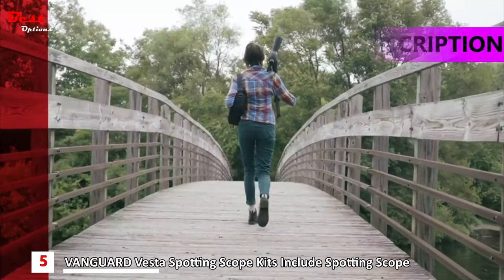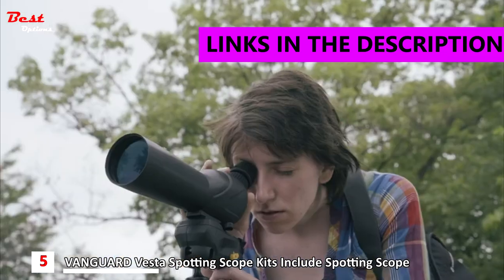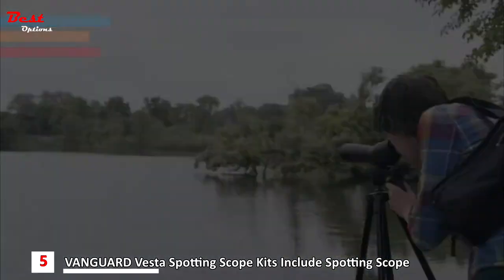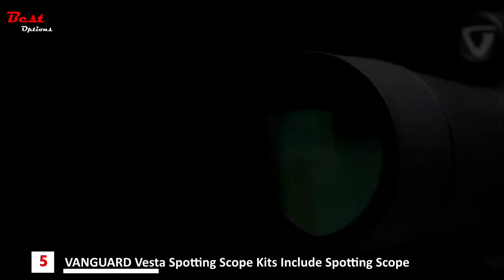If you're just getting started with your outdoor adventures, or if you approach things with a conservative budget, Vanguard presents a new collection of optics designed and priced specifically with the casual user in mind. Introducing Vesta spotting scopes.